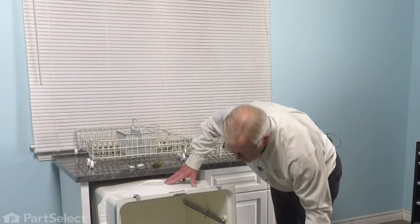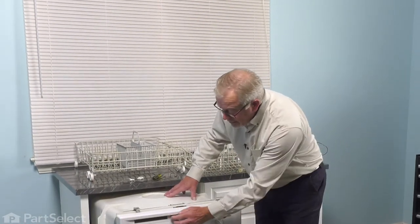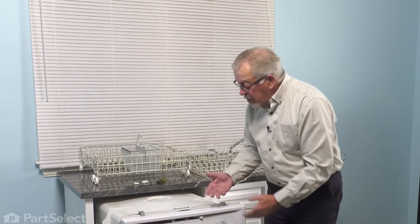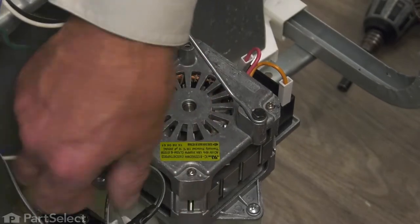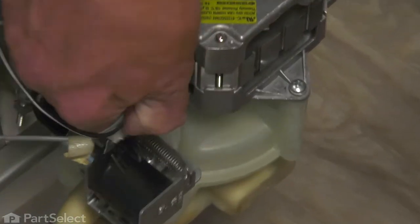Now, with the racks removed from the dishwasher, we can close that door up, lock it again, and then we'll pull it completely out of the cabinets and we'll lay it on its back. With the dishwasher laying on its back, our next step will be to disconnect this wire harness to the drain solenoid and just tuck that out of the way.